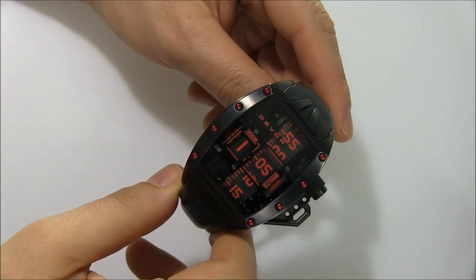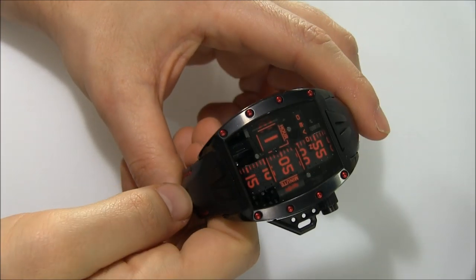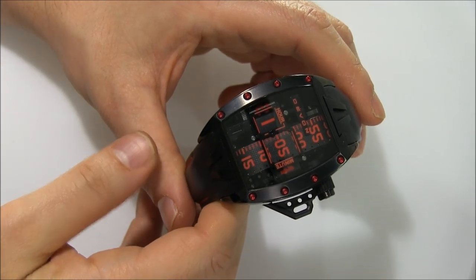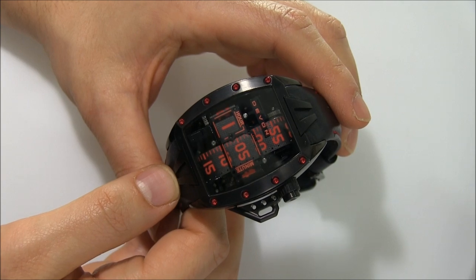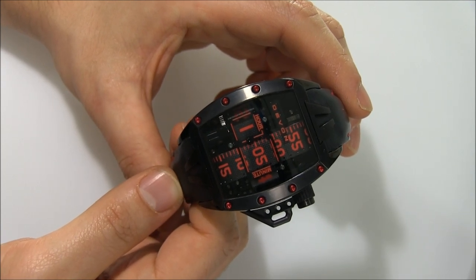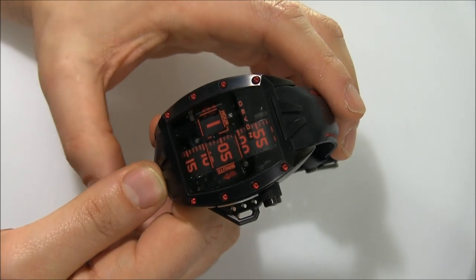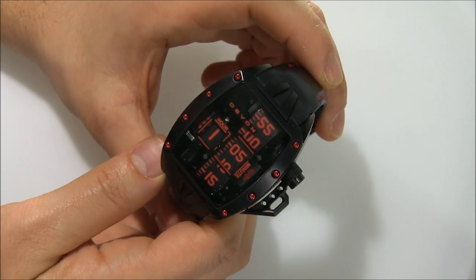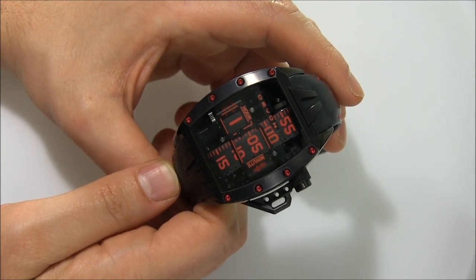Why is it the Murder Edition? That's because of the colors. This is a high-end electromechanical watch — basically high-end quartz. Devon is a company that builds watches here in Southern California, even though the founder, Scott Devon, is from Michigan. They have a manufacturer that produces this watch, the Tread 2, nearby in Pasadena, and they use a lot of parts makers here, so this is very much a made-in-the-USA watch. There are some Asian elements, but they're working towards making as much of the stuff in-house.